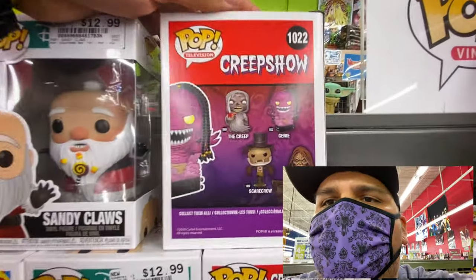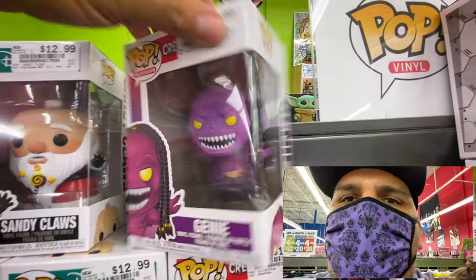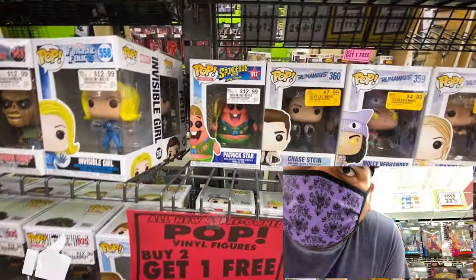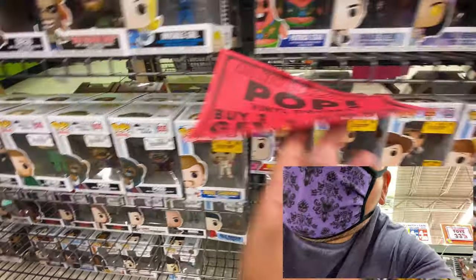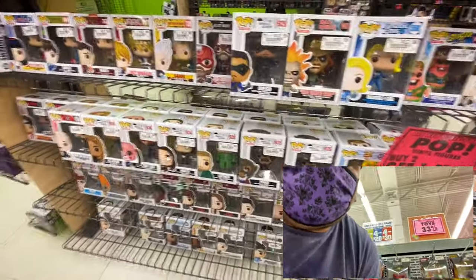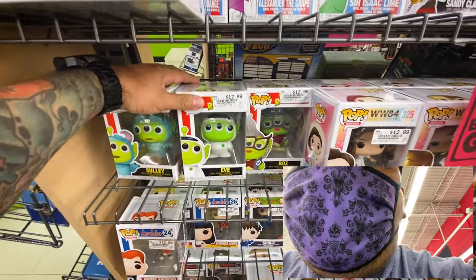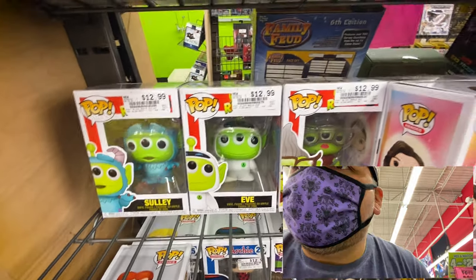Here's some of the Funko Pops they have - Sandy Claws - and then check it out, the Genie from the Creep Show, that's pretty rad. They have Scarecrow and of course the Haunted Mansion - I just picked one up at Target but those are actually really cool, they'll go with my Haunted Mansion collection. You can get the Creep, the Genie, Scarecrow - those are pretty cool ones. There's SpongeBob, Patrick Star, and my boy Duke Kaboom on clearance.